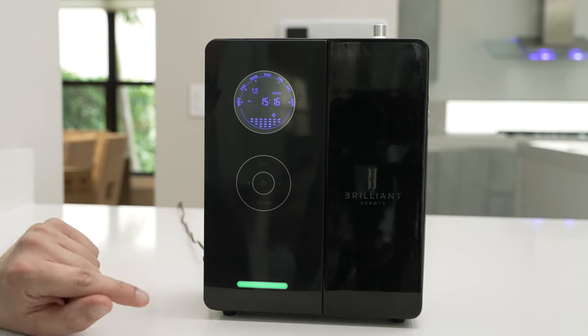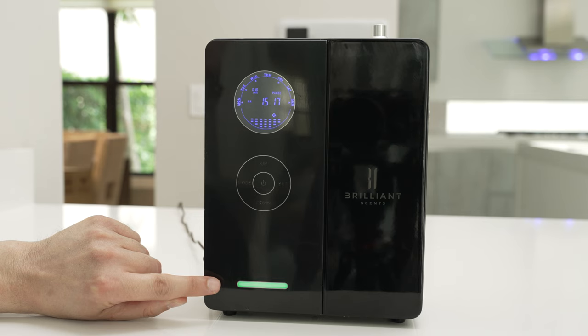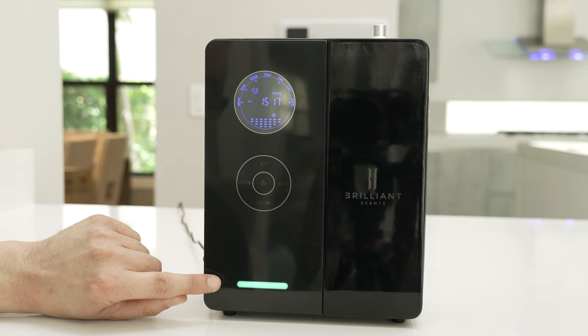A lot of customers ask us what the flashing green light at the bottom of the unit is. This light indicates the oil level currently inside the container in your unit. If it's green, that means you have a full bottle of oil in the unit. If it's blue, it means you have about half a bottle. And if it's red, it means it's empty or close to empty and it's time to put a new bottle into the unit. When putting in a new bottle, you'll want to go back and make sure the settings for volume and level are both set back to 200, as mentioned earlier in the video.